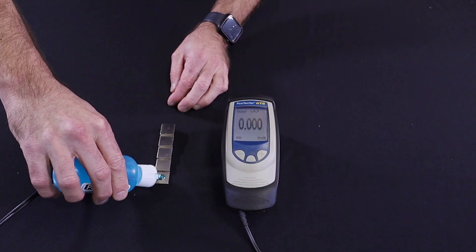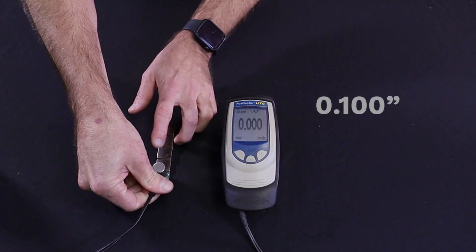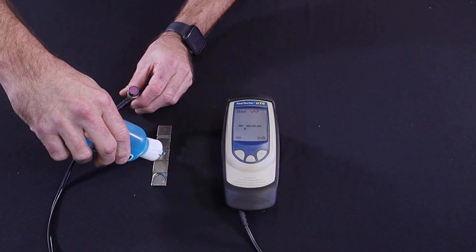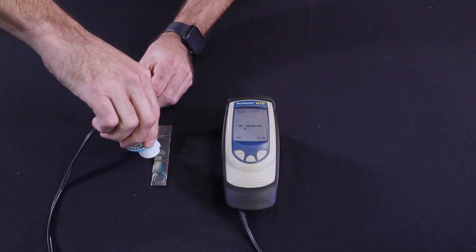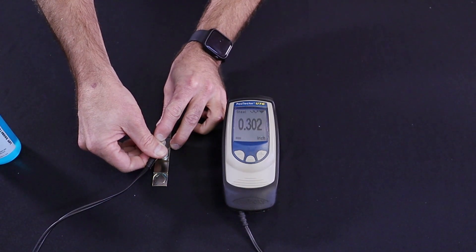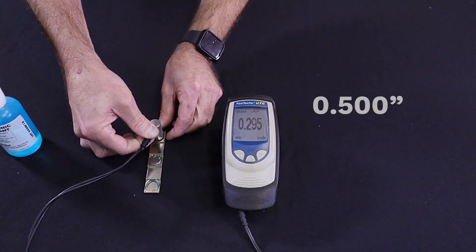Apply a drop of the glycol gel couplant to the smallest step on the gauge, which is one-tenth of an inch. Press the probe flat on the surface until the reading stabilizes. Next, repeat this step on the middle section of the gauge, which is three-tenths of an inch. And finally, repeat this step on the thickest section of the gauge, which is five-tenths of an inch.